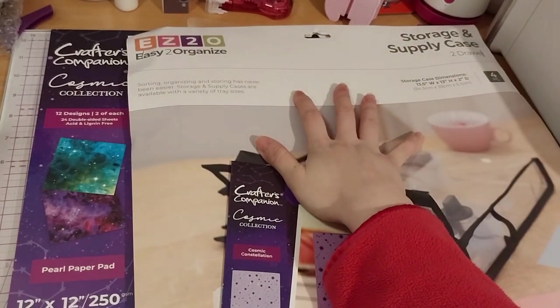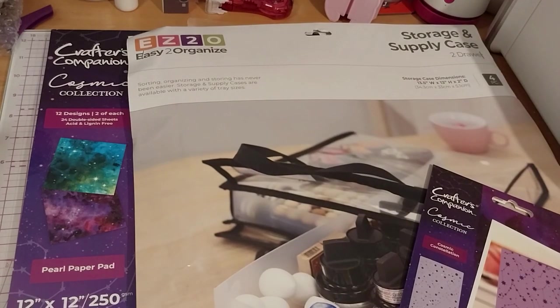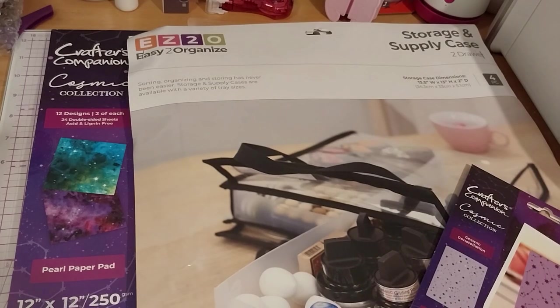I got the two-drawer one for my stickers. It should hopefully store my stickers. I do have them currently in a very old, flimsy kind of paper box — well, it's not that flimsy, but it's not as sturdy as a plastic thing.